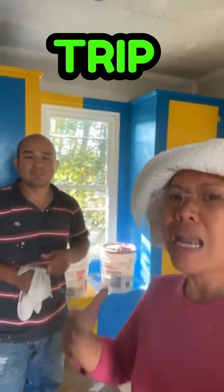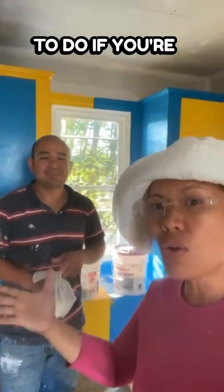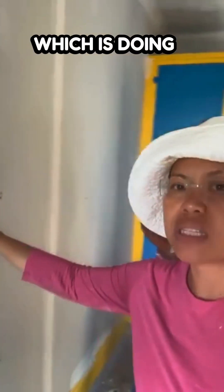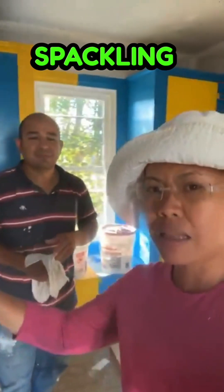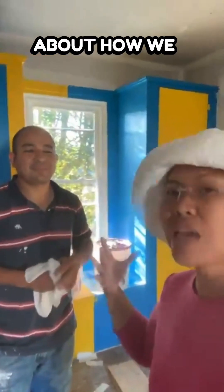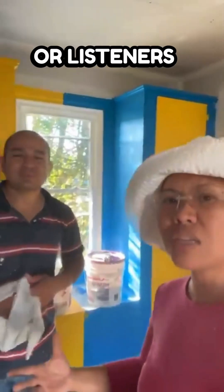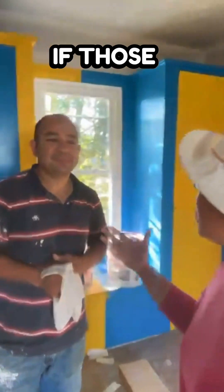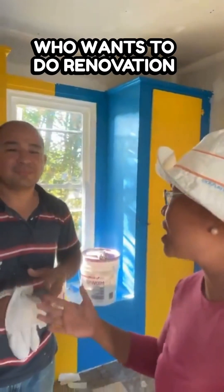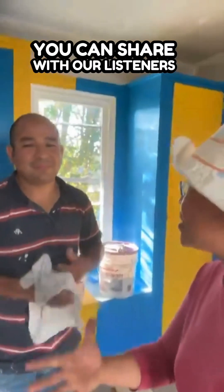Stay tuned for my landlord trip. Julio here will share tips on what to do if you're planning to do your own renovation — some drywall and spackling. Julio, you were talking about how we have levels when we're doing drywall. Share with our viewers and listeners: what are some pointers for DIY homeowners who want to do renovation?